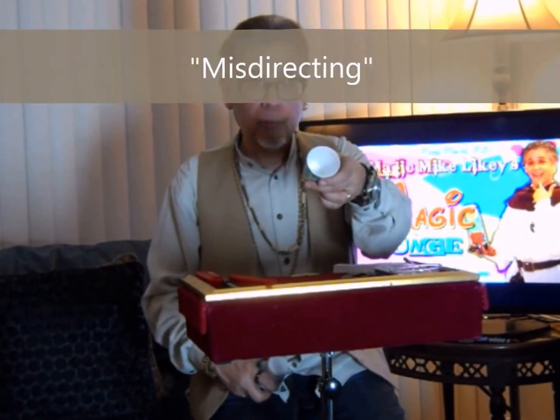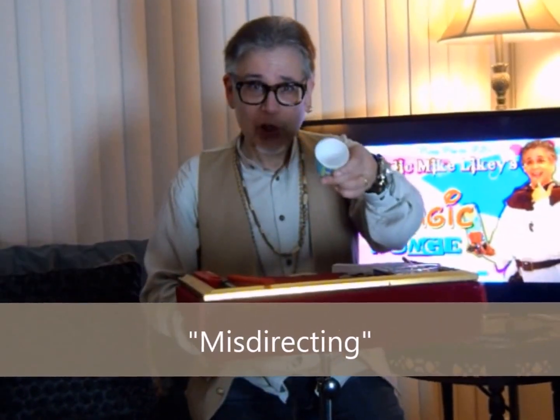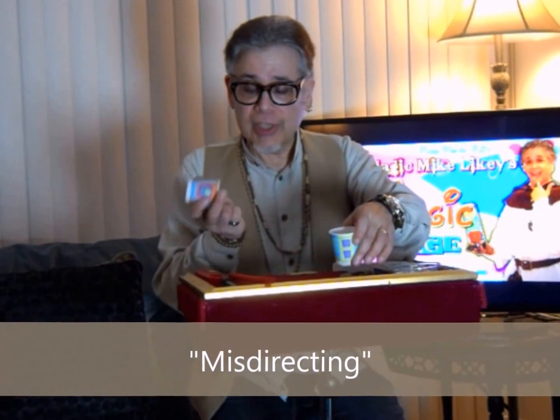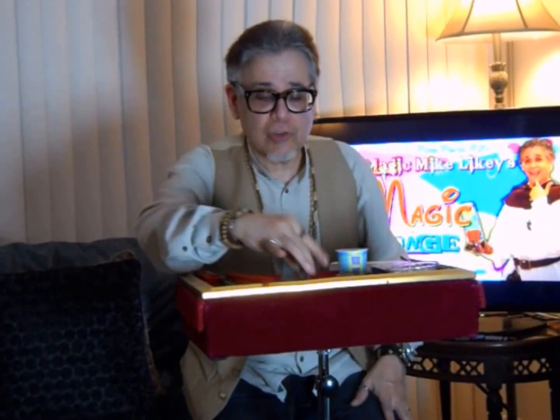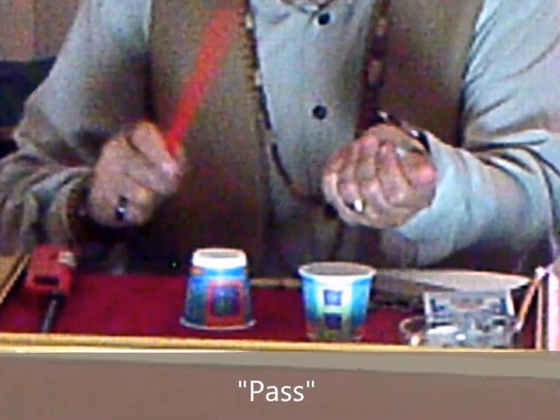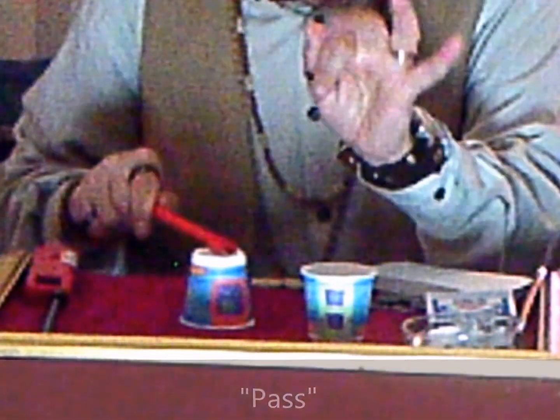You show the two cups. When you're misdirecting — in other words, showing this one and then placing it down — you're actually tipping the little ball from your hand into here. You're placing this down with an extra ball inside. Then you do what we call a pass: you're actually holding on to the ball, pretending to put it in there. You use the wand to further misdirect. Gone — and here it is over here. That's how you do it.